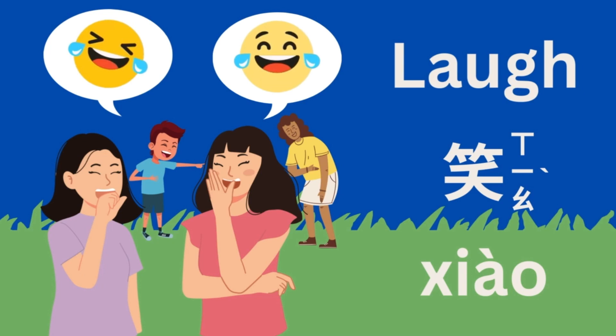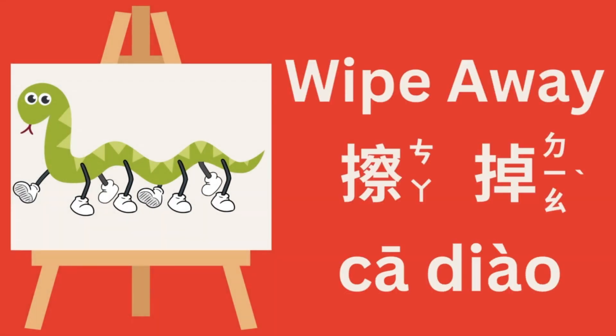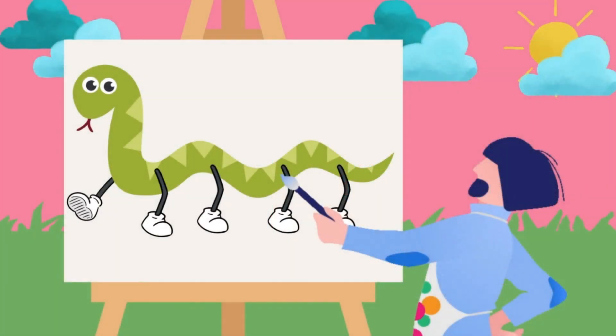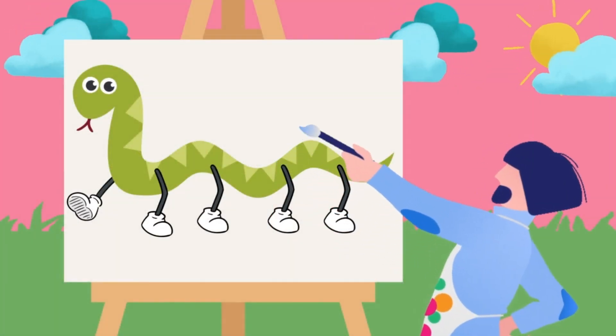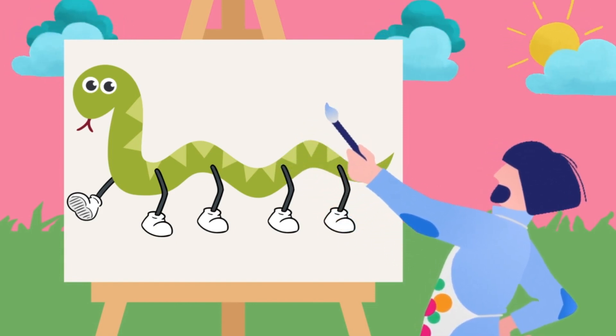Finally, the artist realized the snake looked much better without those extra legs. He wiped the legs away and brought back the snake's original charm. This story reminds us to be proud of who you are and what you can do, and not to add legs to a snake.